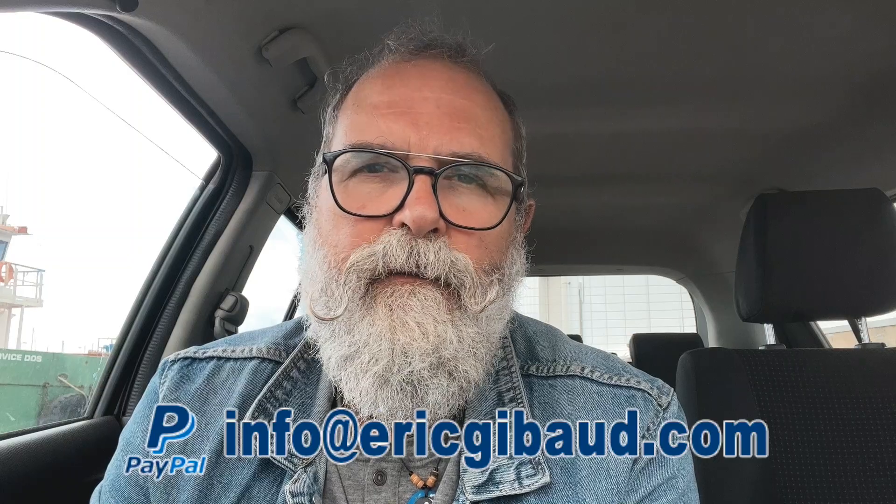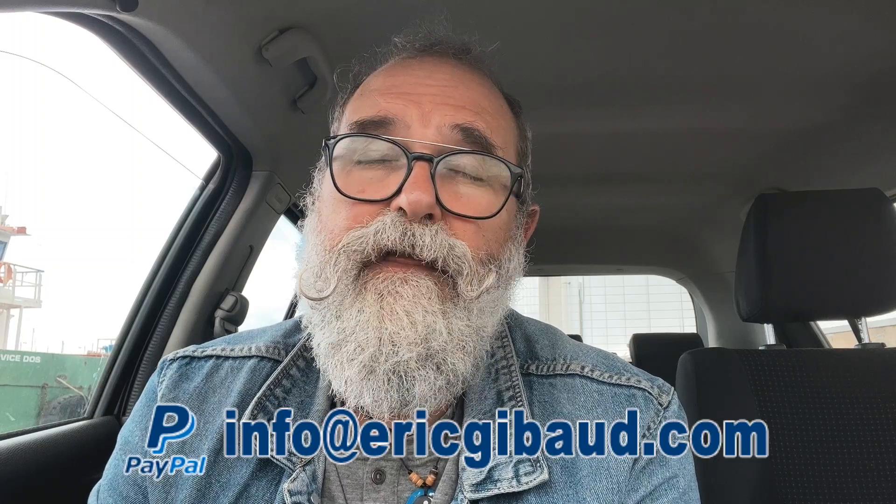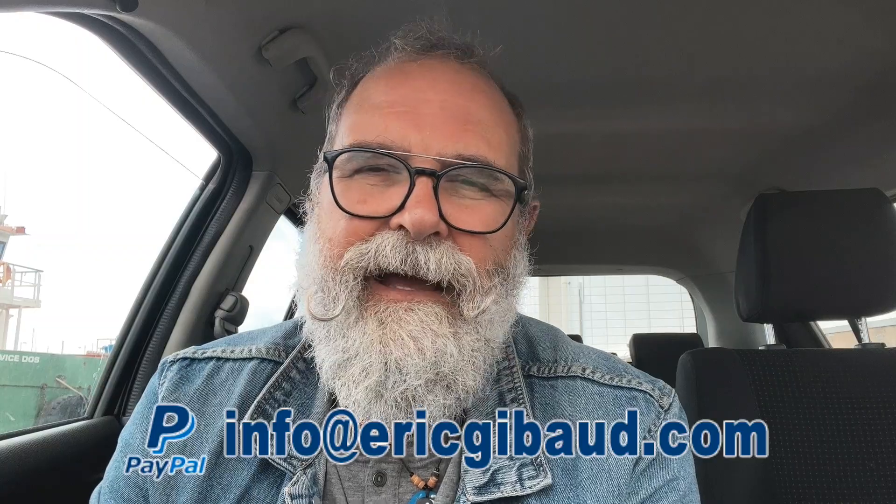Those were my five tips for April 2022. Thank you for watching. If you think it may interest others, please share it on social networks. Subscribe to my YouTube channel — there's a button below and a bell to get notified when I upload. My website is ericgibaud.com. Leave a comment if you have questions, and I'll leave links to my Amazon guides and KF Concept reviews in the description.